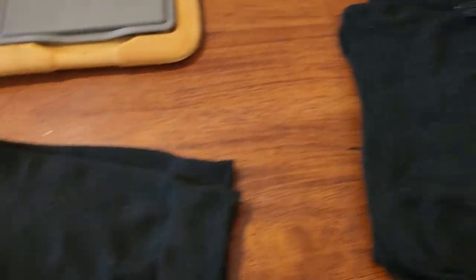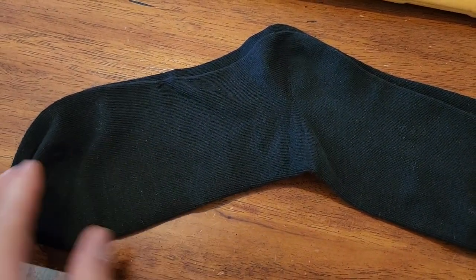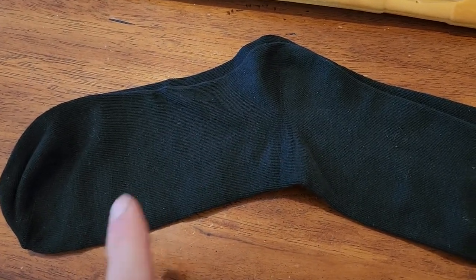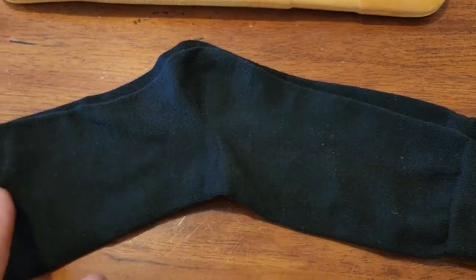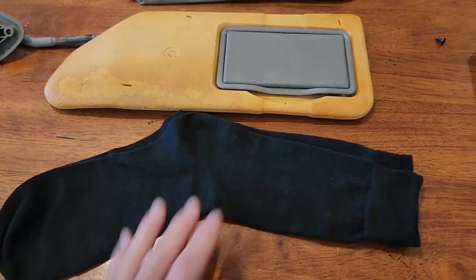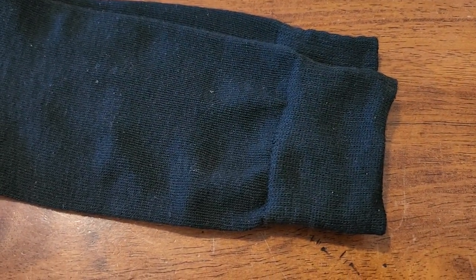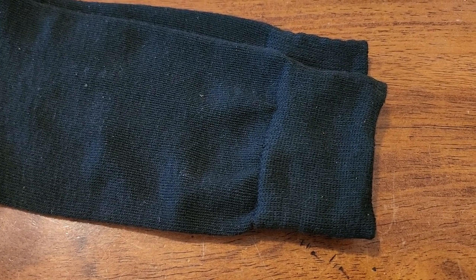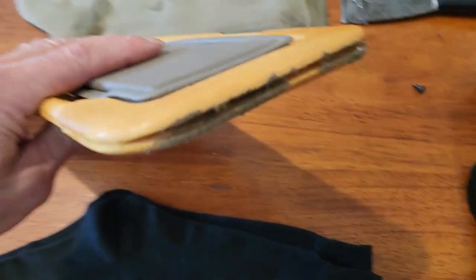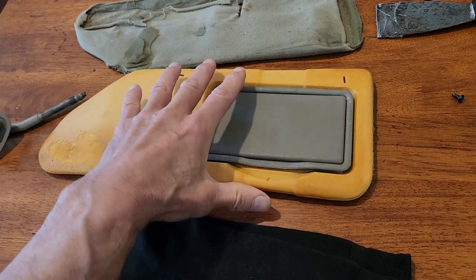I made sure to get socks that were all one color — no gold toe, no different color at the heel, and no ribs either. So it's all the same material, and if I stretch it over the visor it should look okay. It does have a band at the top which I wish it didn't, but hopefully I can either cut that off or tuck it into the clamshell-ish end, which is how the original was tucked in.